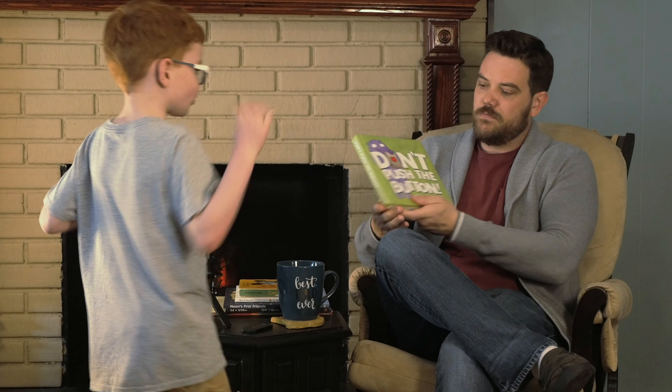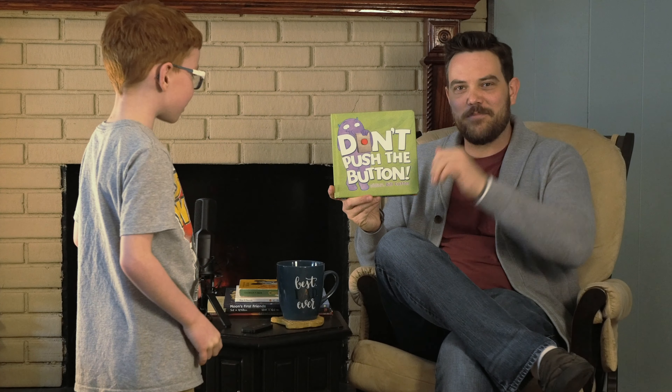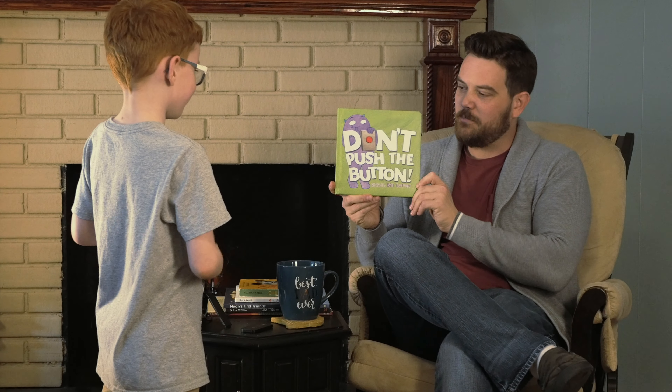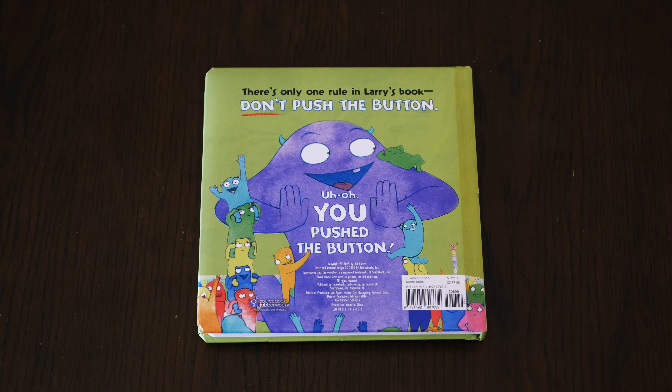Episode three. We've got a new book for you. This is more of just a fun one that my kids also love. My son Bruce, my faithful assistant, could you please bring out the book for me? Thanks, dude. What's this one called? Don't Push the Button. That's right. Written and illustrated by Bill Cotter. Another great Bill. Let's get reading.